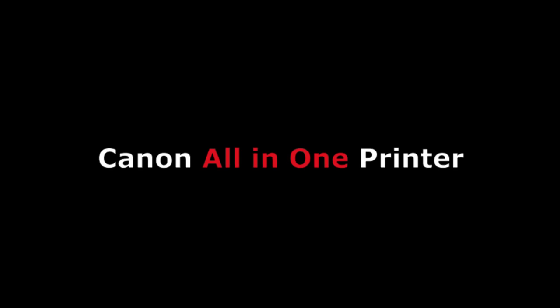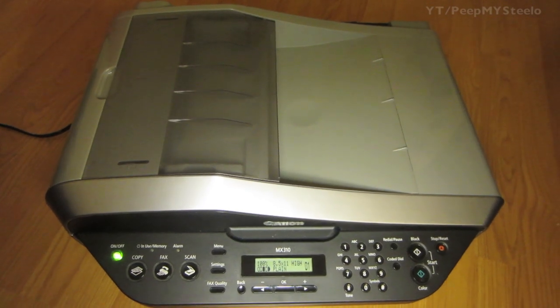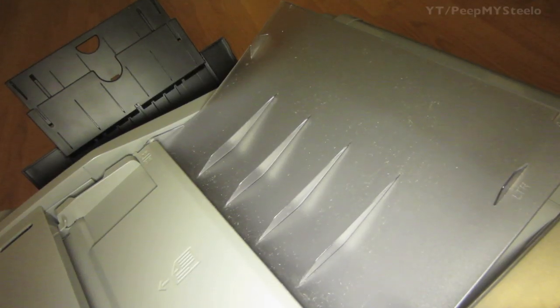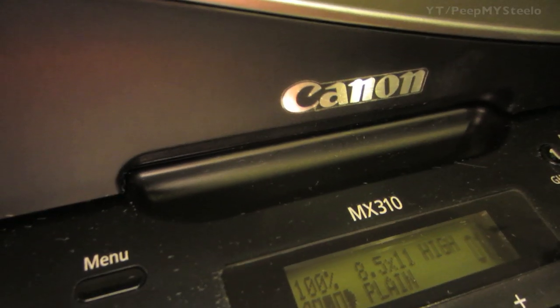We're going to check out this Canon all-in-one printer, the MX310 series. It has copy, fax, and scanner functions. There's a tray in the back for paper, and when it's printed it comes out the front. The top tray is where you can put in your multi-page projects.